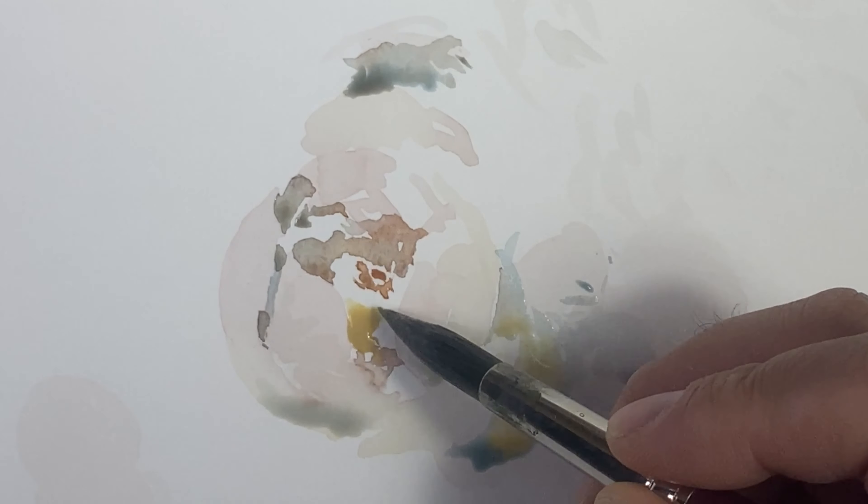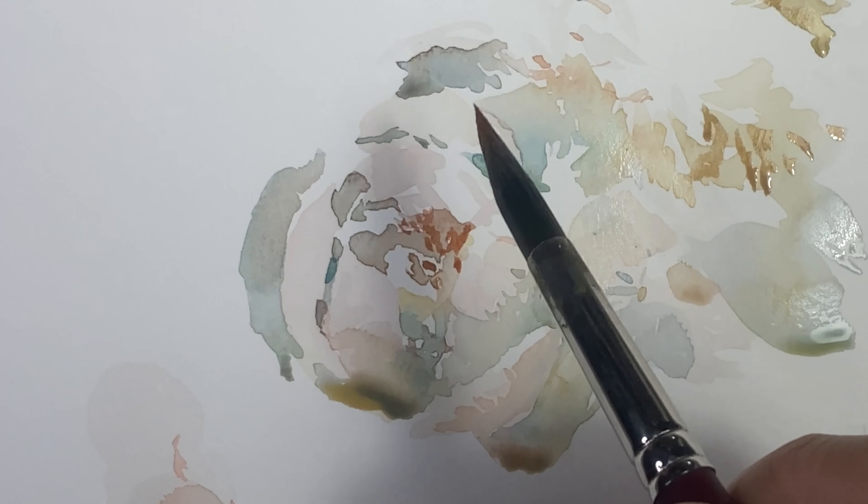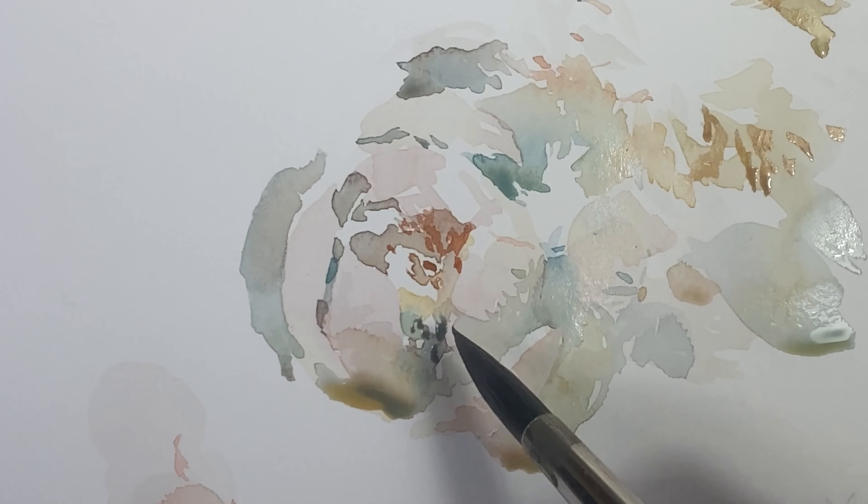But flower petals — yes, okay, so that's what I'm painting today: flower petals. I wanted to do this one that wasn't quite open yet.